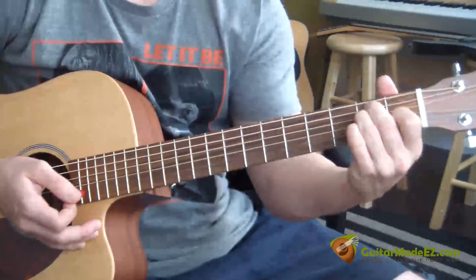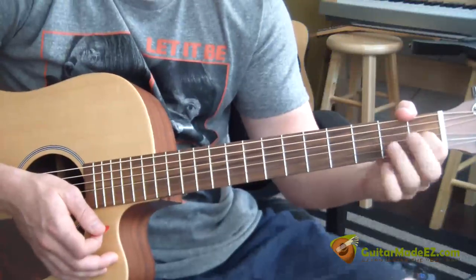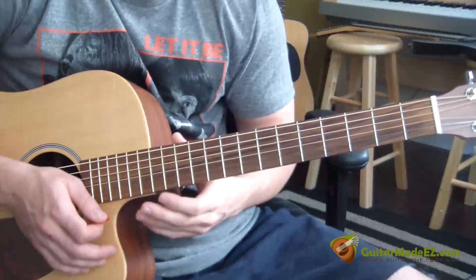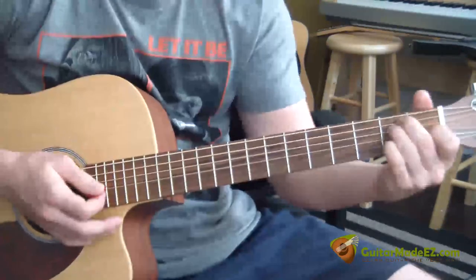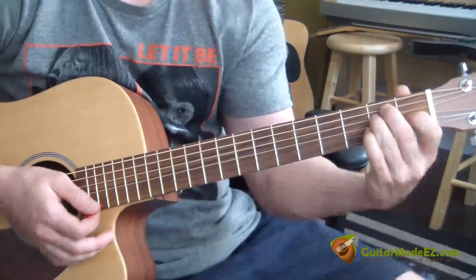All right, and now the vocals come in and we are in the verse. So it goes: 'Well, I tried to make it Sunday, but I got so damn depressed.' I'm going to strum through it and say the chords as I go. I'll do it slow so you can see it.